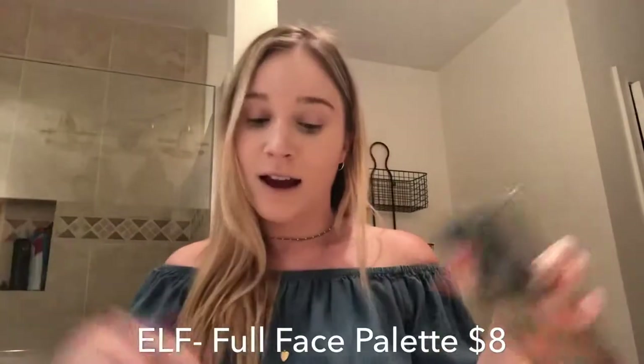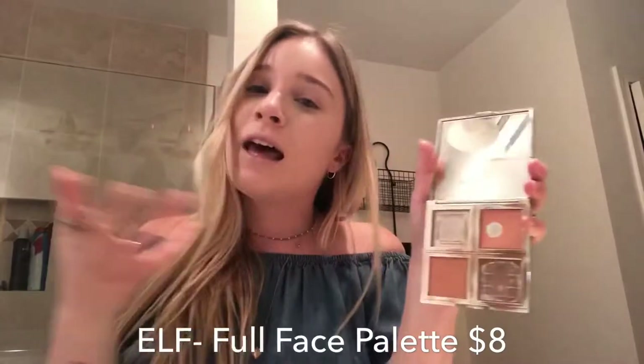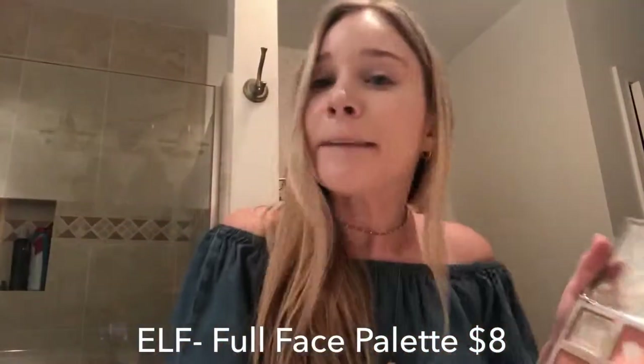My whole face — I think it's just a blush palette, but I don't need all that, I just need this one color. I wore this color on my eyes for a long time, and then when I ran out I just switched to this other color. It'll work, it's fine, I'm not picky.